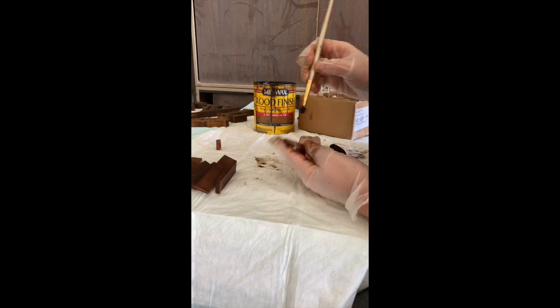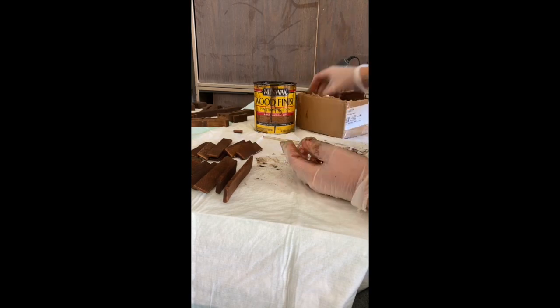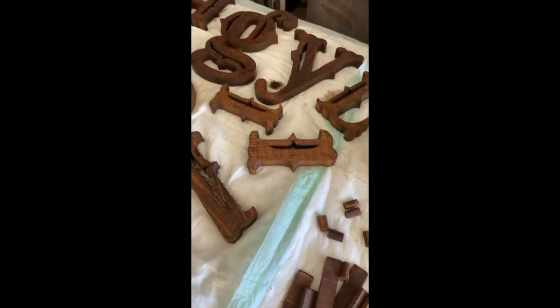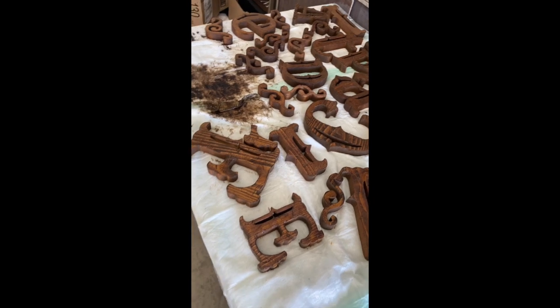There were over 70 individual pieces just in the border alone that I stained and sealed and cut and sanded just to give it that extra touch. I could have painted or wood burned those on there and made it a lot less work for myself, but I really wanted to go all out for this sign.